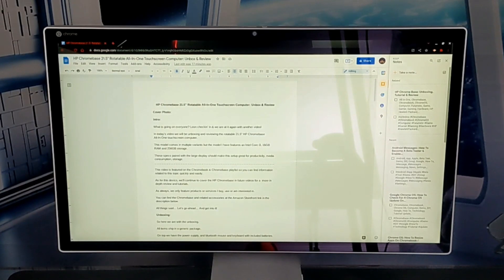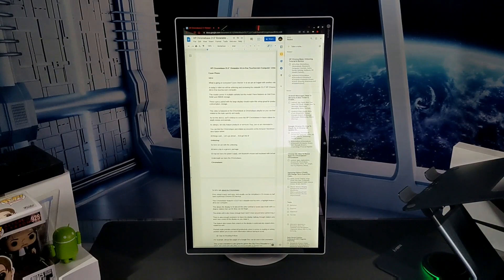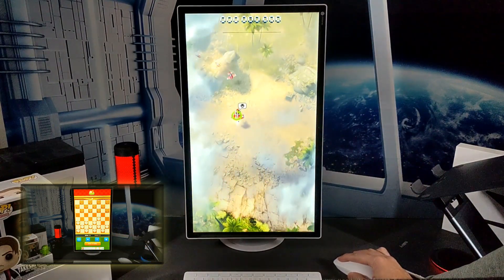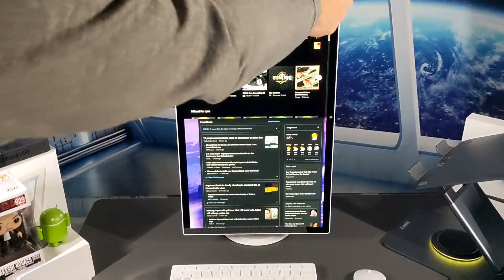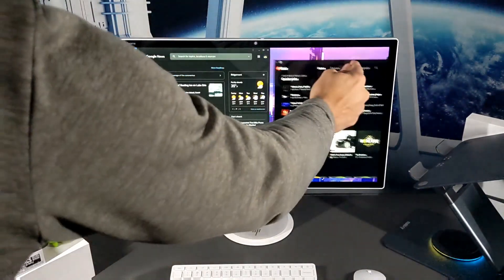For example, tapping on Google Keep pulls out the sidebar, and you can still see the full Google Doc alongside it. In portrait mode, however, the view is more squeezed together, making it harder to see the document — so you may not want a sidebar open in portrait. Portrait mode is also great for games like Sky Force Reloaded or Quick Checkers, which work well with either touch or mouse. In landscape mode, the ChromeBase is great for multitasking by snapping two windows side by side.